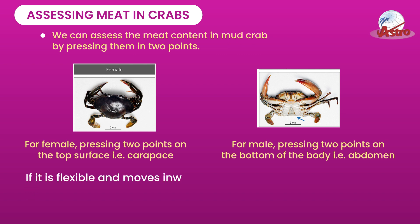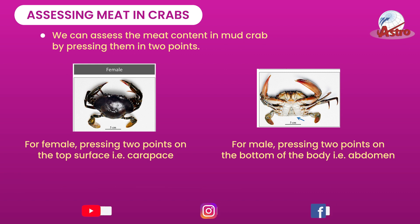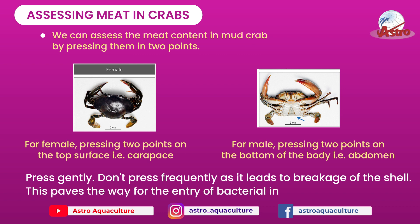If it is flexible and moves inwards, then the crab is empty, which means the meat is not in enough quantity. The crab will be filled with full meat only after molting. Note: press gently — don't press frequently as it leads to breakage of the shell.